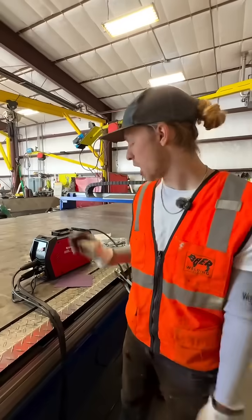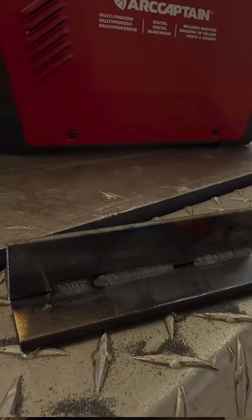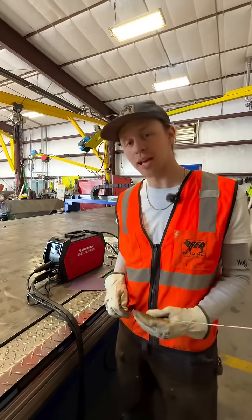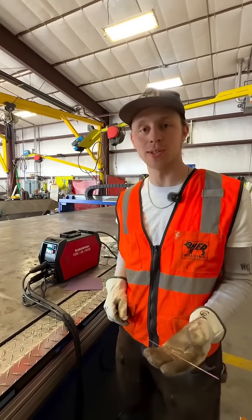So I just did a little unboxing and some demos. Next we're going to have TIG master Jake run it through its paces, break it in, and find out what this little machine can really do.